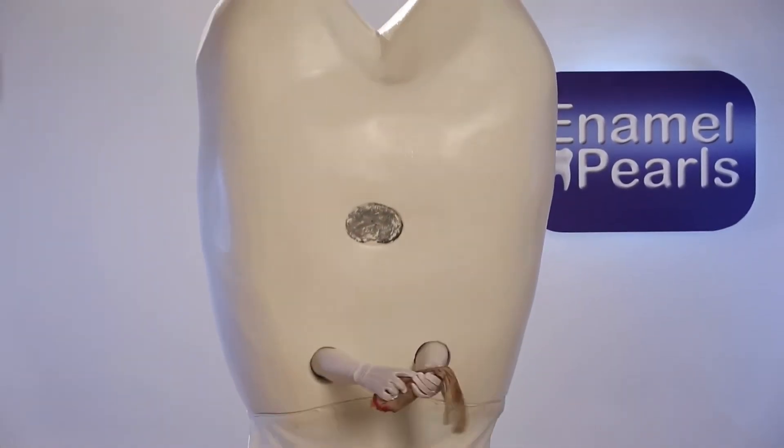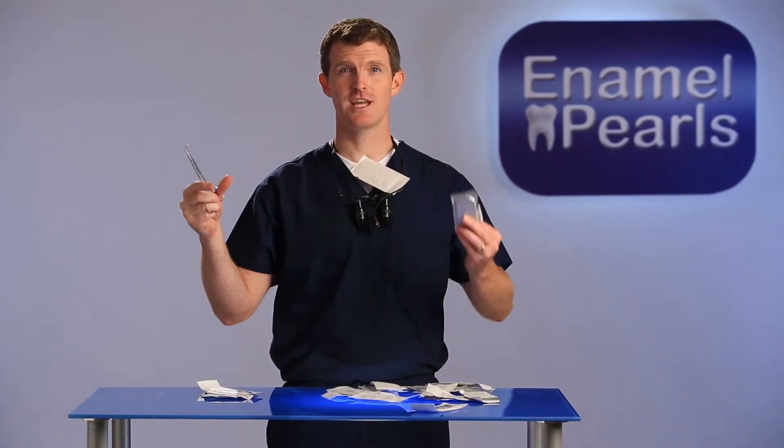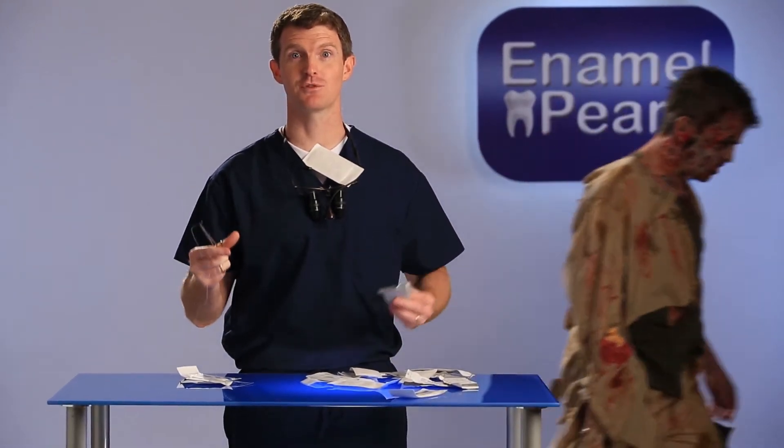Today on Enamel Pearls, I'll show you three important sutures to keep on hand for dental surgery. There are hundreds of combinations of needles, suture material, and suture sizes. So to keep things simple, I'd like to present you with the three sutures that everyone needs on a desert island or in the zombie apocalypse, whichever comes first.